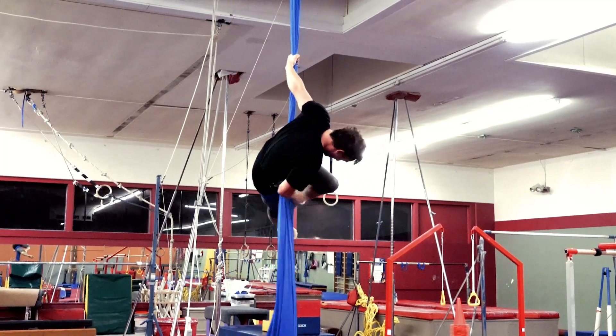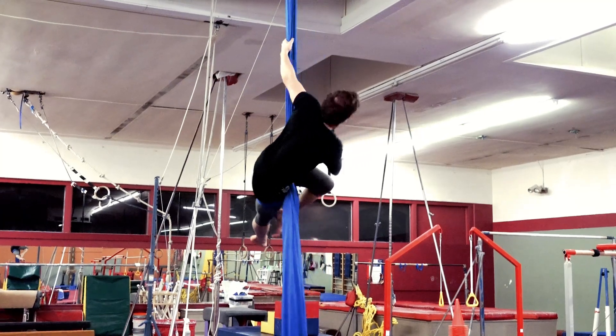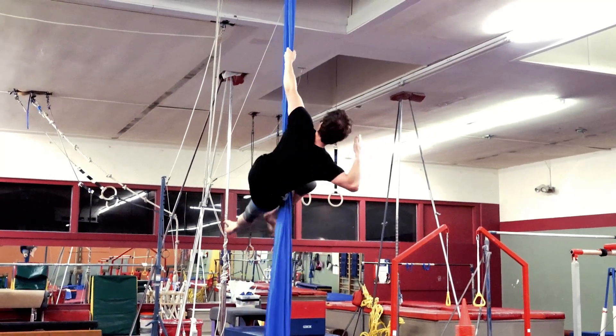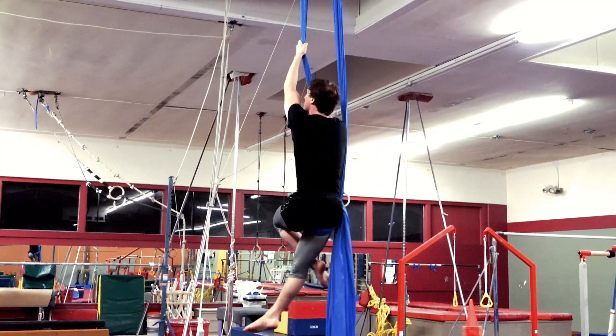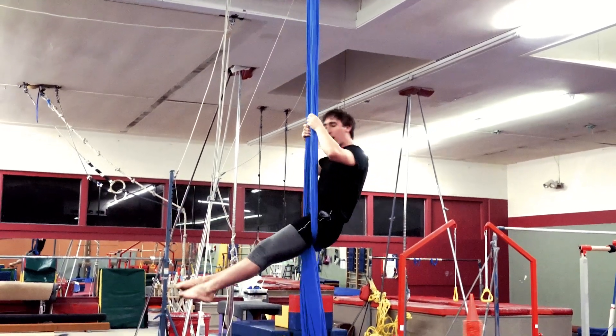Now if the thigh hitch is on my right side, on my right leg, I'm going to split my poles and go in with my right arm because the thigh hitch is on my right side. If I turn my back to it, I'm in a chair.